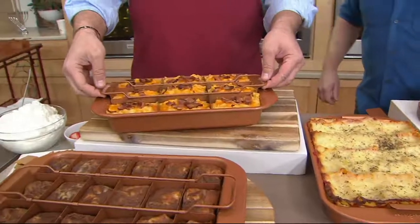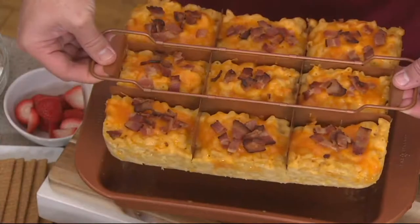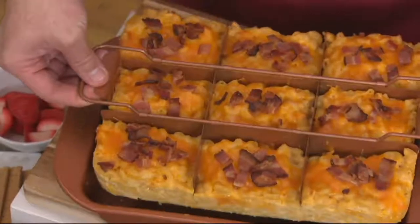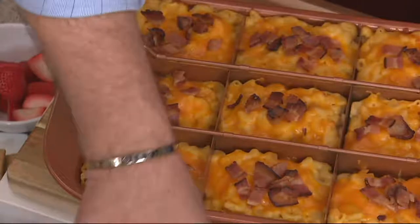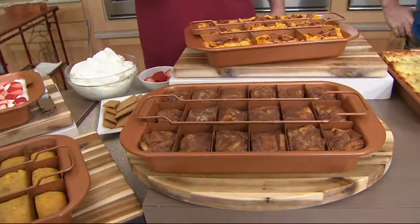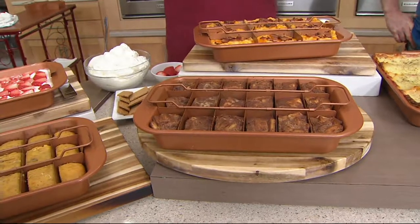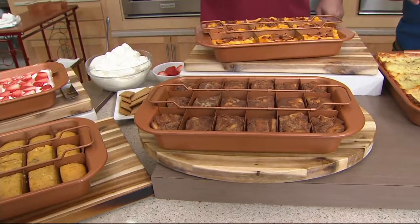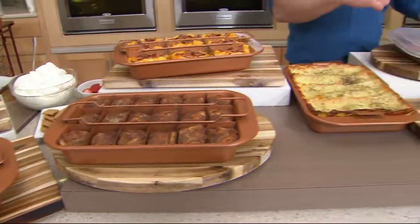How about individual mac and cheeses? You can do individual mac and cheese portions, individual meatloaves. We did apple cake here too. There are so many cool ways to use this pan. The best part of all — it's not just for sweet, not just for savory, it's literally for everything you're making. You can even just use it for a casserole. Let me show you quickly how to use it one more time.